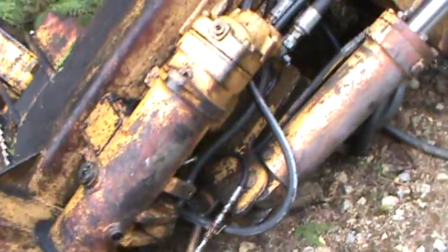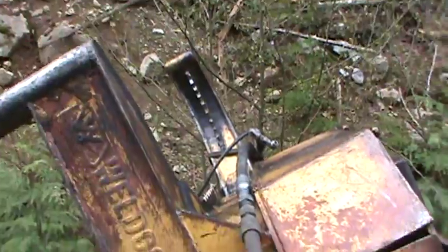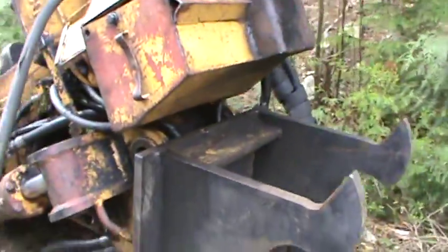It's always good to have a combination machine. You can ho-chuck, back spar, build some road, load a truck, make a trail, do some felling.